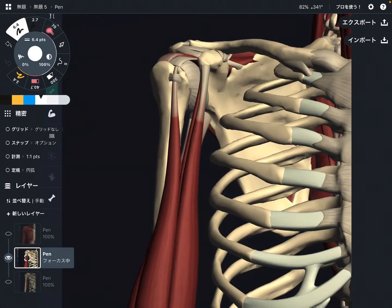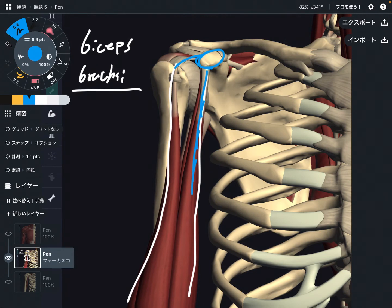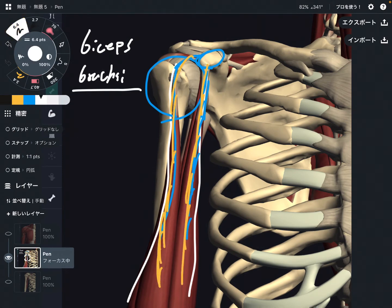Now let me move on to the next one. This is biceps brachii. You might ask: isn't biceps brachii an elbow flexor? Yes, it is — biceps brachii does elbow flexion. However, look at the attachment of biceps brachii. This is the short head and this is the long head; both fibers attach to the scapula. That means biceps brachii crosses the shoulder joint, so when it contracts, it can also do shoulder flexion.